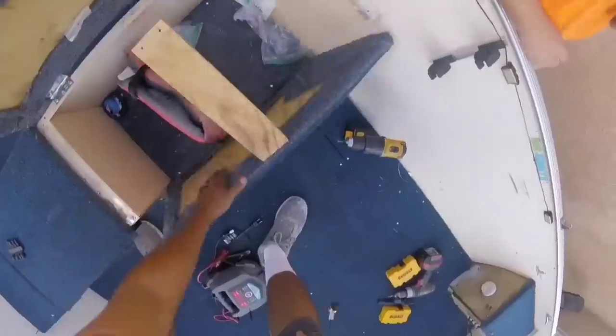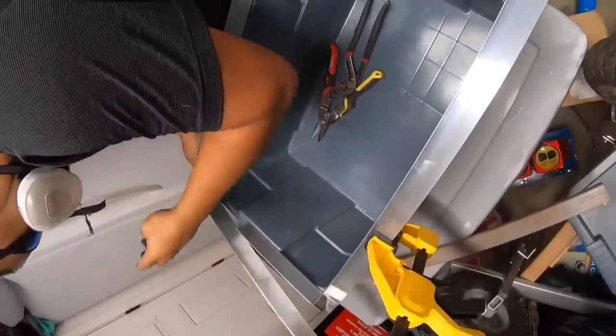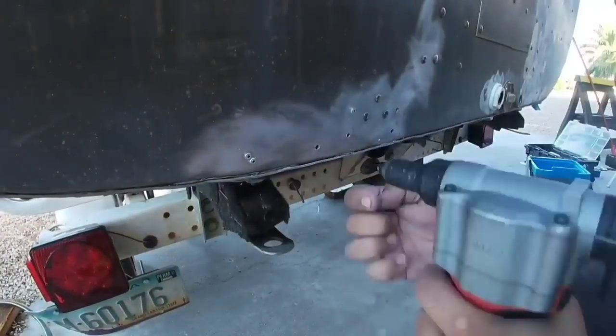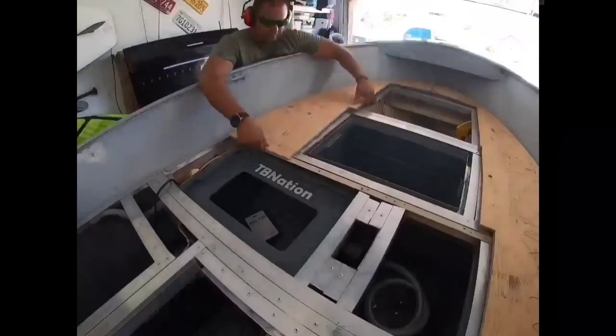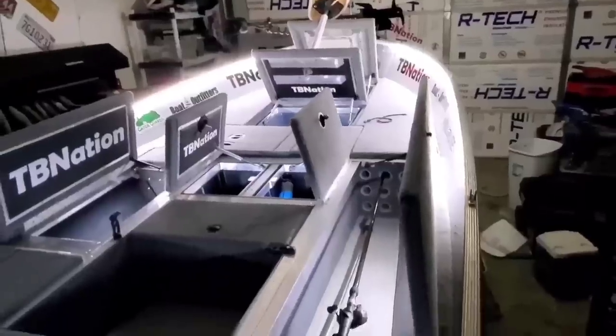To take on a project like this will give you a reward unlike anything you will ever experience. As we push boundaries, we push farther. I will never stop building. I will never stop creating. I will never stop fishing. We are the tiny boat nation, and through our passion for creations and building and fishing, we all come together to unite and make badass boats, because it is all about the tiller life.